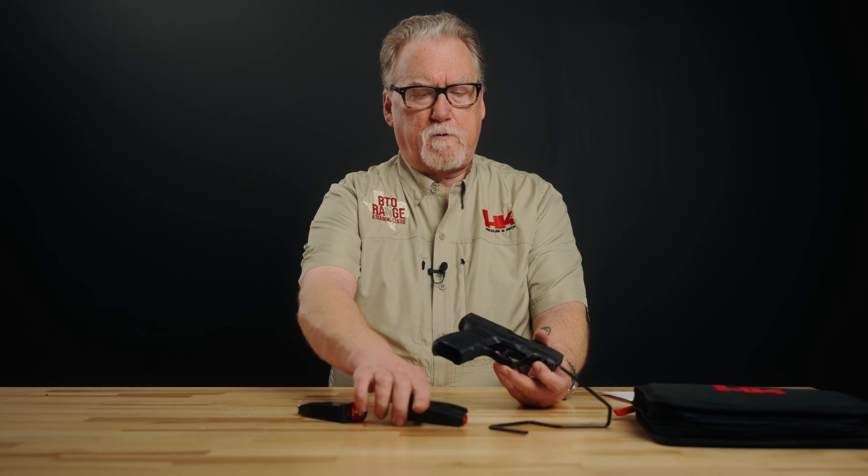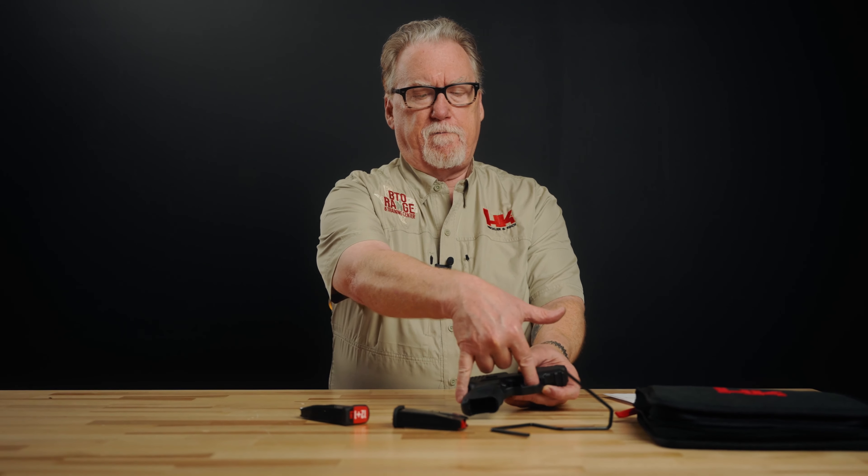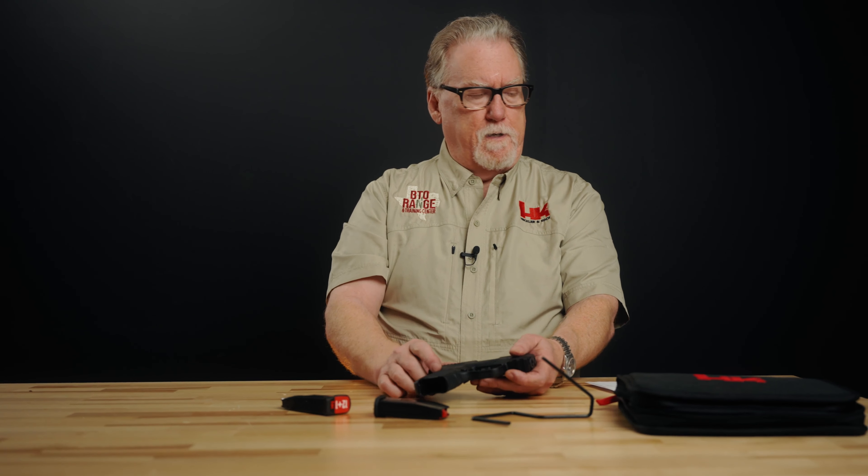The controls on the gun are all ambidextrous — not reversible because they're already ambidextrous. You have the slide lock and mag release on both sides. It's easy to operate from either side with the thumb or forefinger. You get two back straps: a small one installed and a large one included. With the large back strap installed, the length of pull is very similar to the VP9 pistol. With the large back strap and 12-round mag in, it feels fairly close to a VP9 SK, but it's much thinner and smaller in other dimensions.